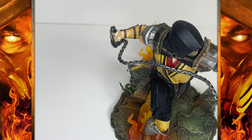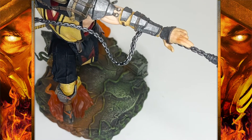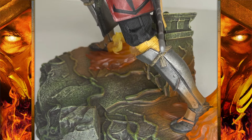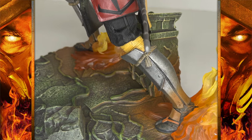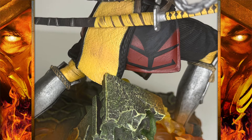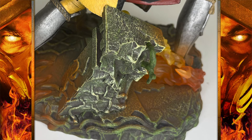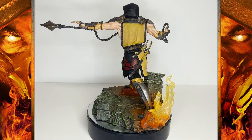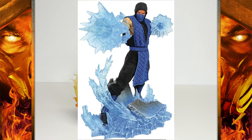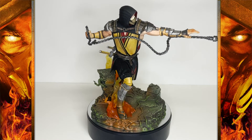All of these issues continue especially in his base, which is just boring — it's a rocky surface. And this is Scorpion, the master of hellfire. Why not give him something more hellish looking? Throw in some bones, a few broken skulls, maybe some additional flames. They give you two flames and those flames are unfortunately very disappointing. I hate to keep comparing this to the Sub-Zero statue, but that statue had a base covered in ice and it looked awesome.